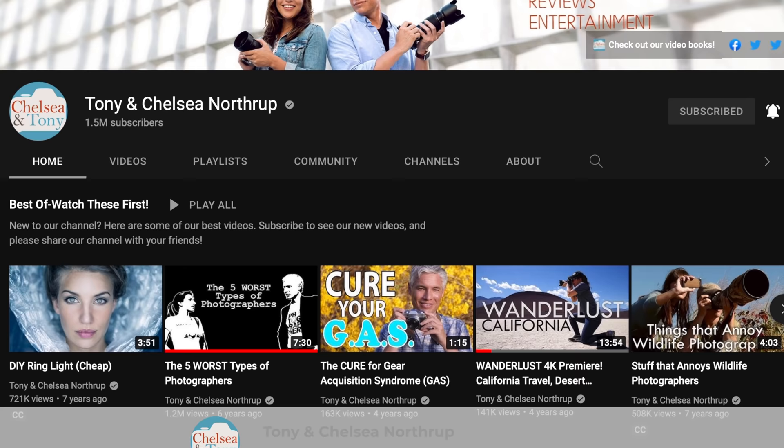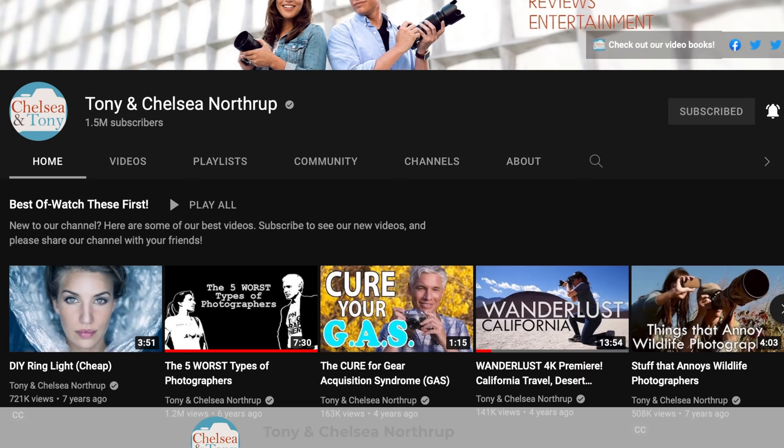If you're going to get these, please use the links down below in the description. If you want more information about all things photography — how to take pictures, which gear to buy — please consider liking the video and subscribing to our channel. Thanks so much.